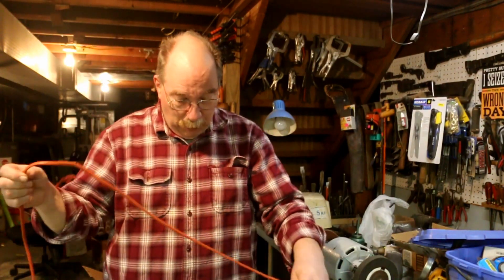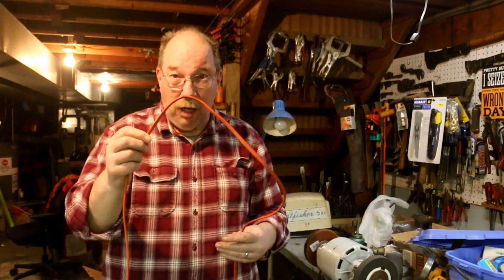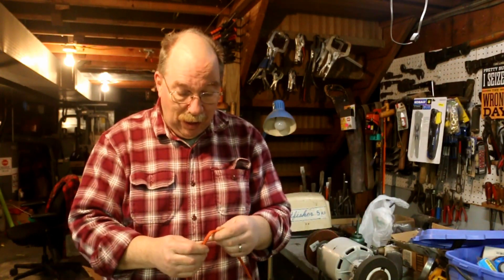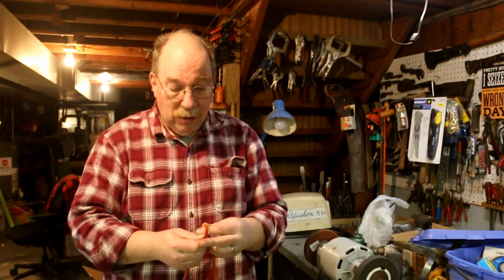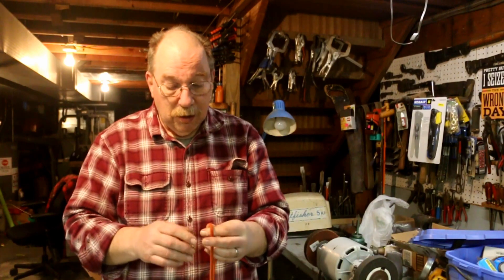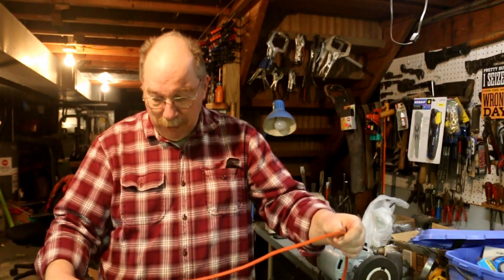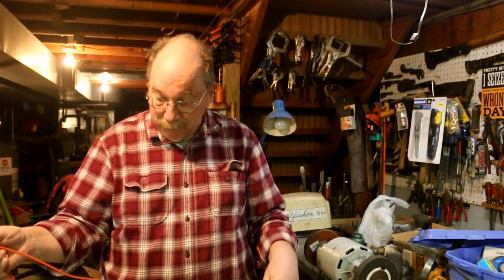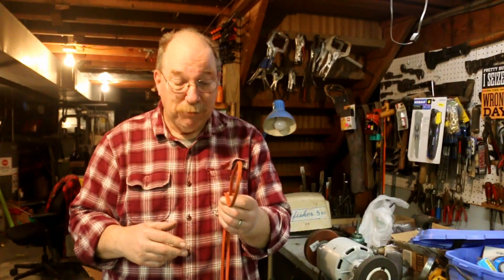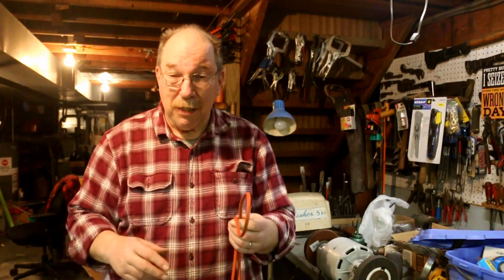So now, since this one has just got a break in it — just got a cut in the wire — I can splice that back together again. And here's another bare spot in the wire. Looks like somebody dropped something on this at some point and cut it. So I'm going to just clip out the two bad spots and put one splice in it.